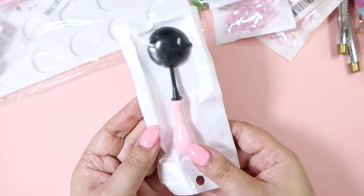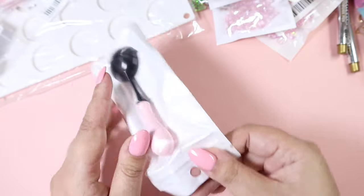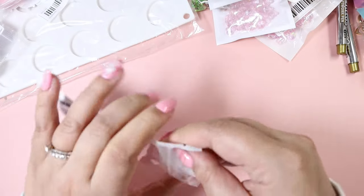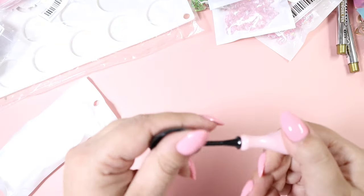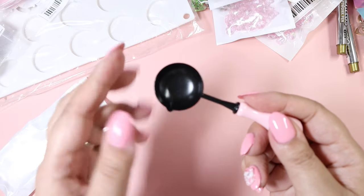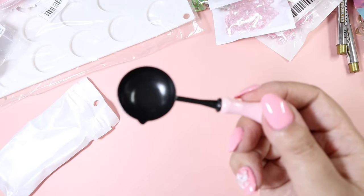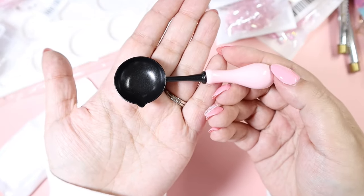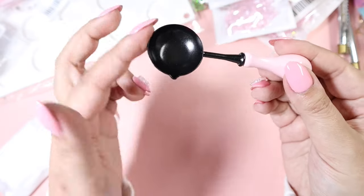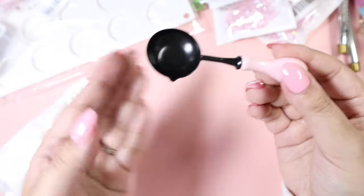We've also got another spoon. I know the set came with two spoons, but this one is actually a non-stick spoon which I have never tried or seen before. It feels like a frying pan, so you can remove your leftover wax very easily. I got this one with the pink handle to go with everything, and I also like how white it is — it has a little spout for pouring, so that's amazing.